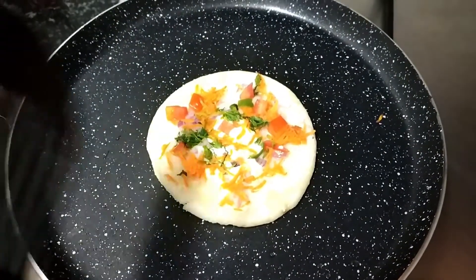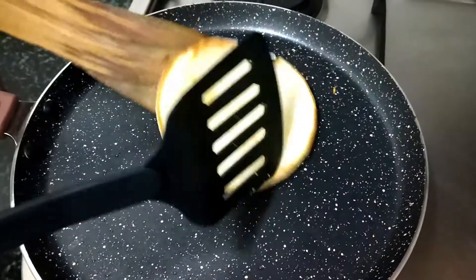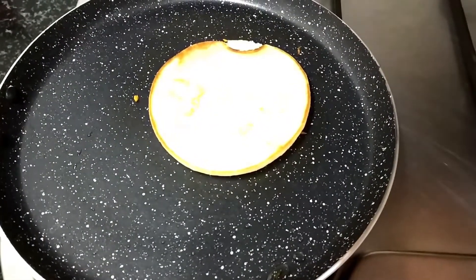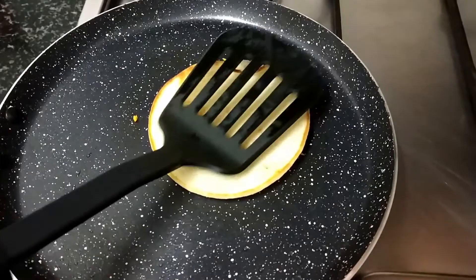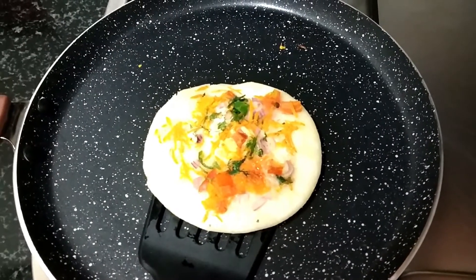Now you can see the colour has changed from the sides. Now we will let it colour. It's ready now.